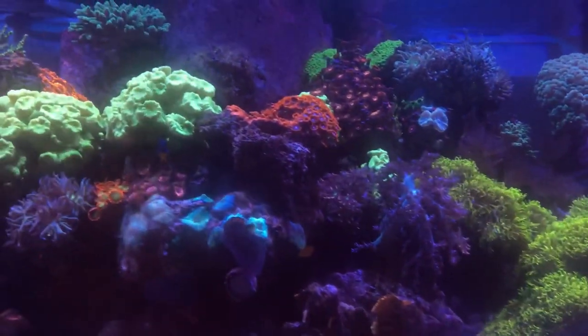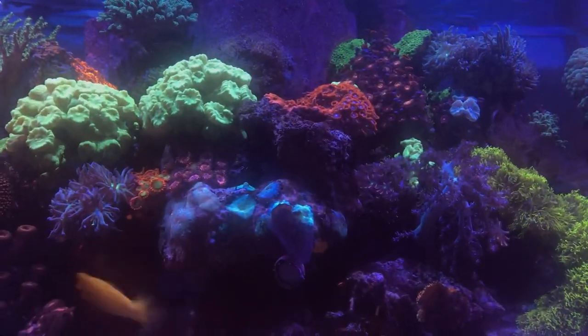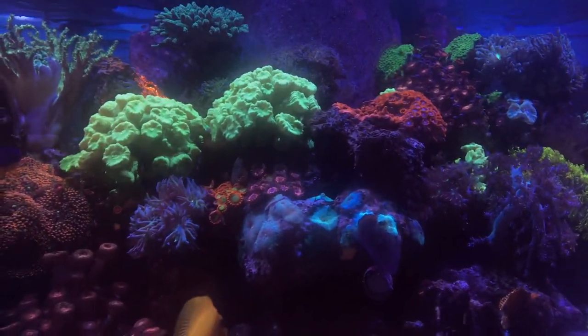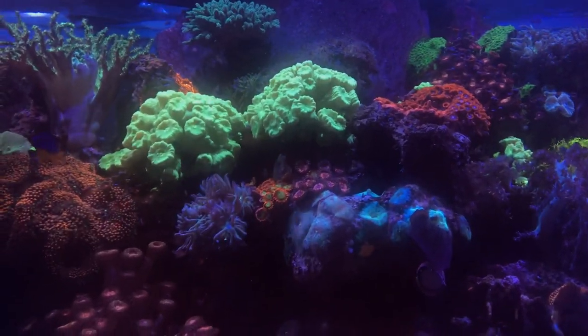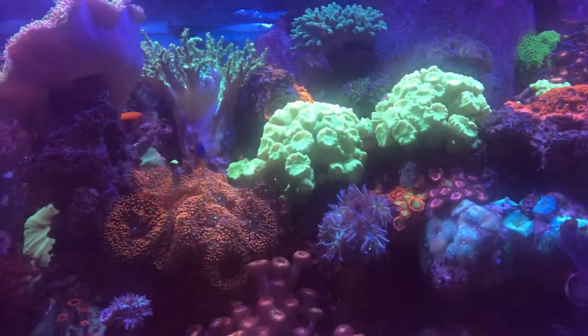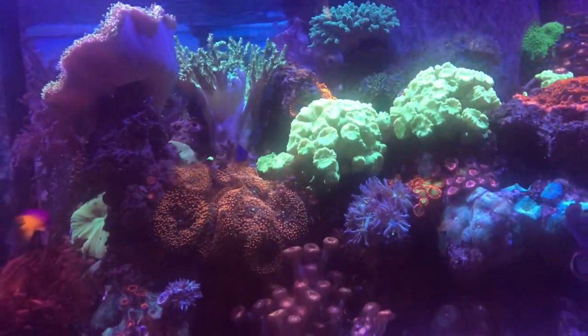A little bit of SPS, a little bit of softies, and LPS, Zoas spread throughout, leather corals — same rock structure, Fiji rock structure.